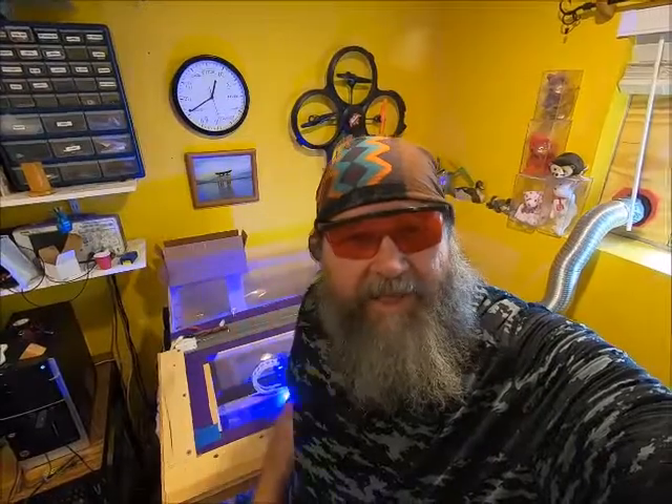Hey YouTube, how's it going? You might be wondering why I'm wearing these funky glasses. I'm using a 2500 milliwatt UV laser to cut out a stencil for a Joker painting. It looks a lot like the whole painting I painted earlier — I'll put a link down in the description so you guys can take a gander. Anyway, this is what my laser looks like.